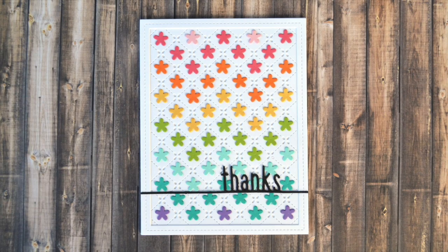Hello everyone! It's Shari here today and I am going to be making this flowered quilt backdrop thank you card.